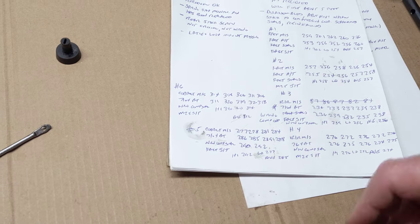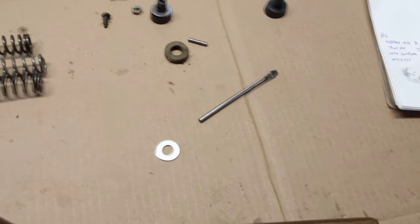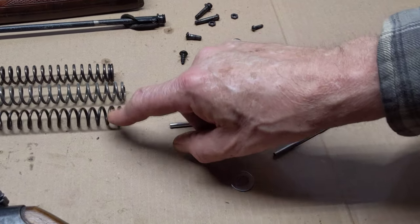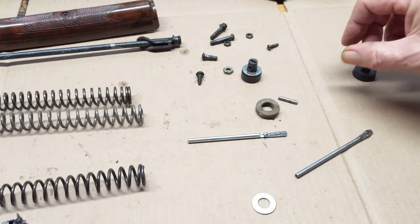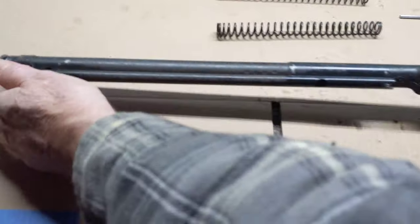The bottom line is we went through six different combinations of mainsprings, air tubes, compression cups, and shot tubes.